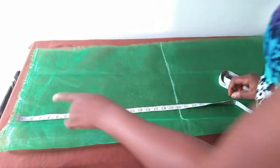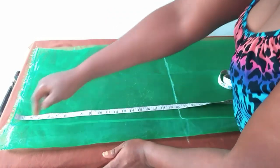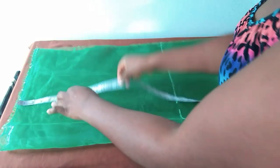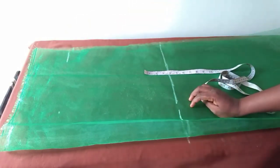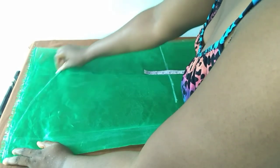My cap height is 4 inches, but because I want it to have a little bulkiness at the shoulder area — I want it to have a little gathers at the shoulder area — I will make my cap height 5 inches instead of 4. I've made a tutorial on how to cut a basic sleeve; you can check it out on my channel.